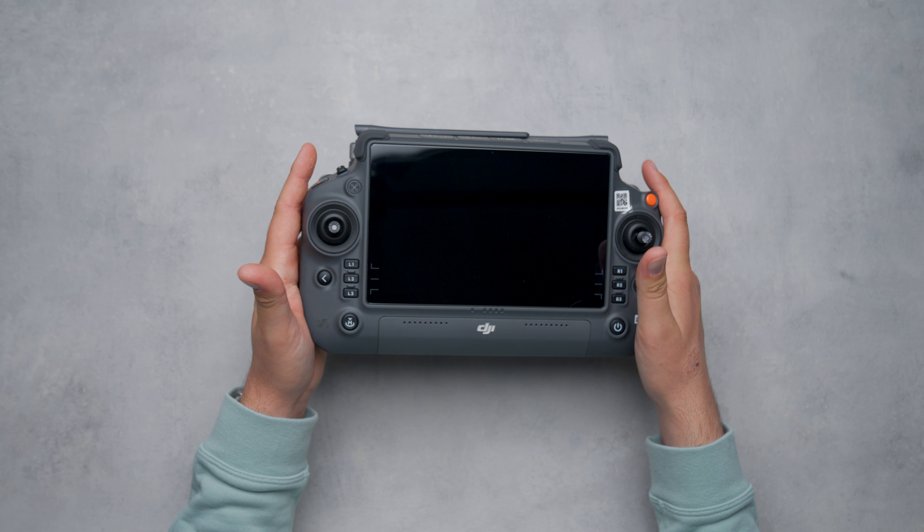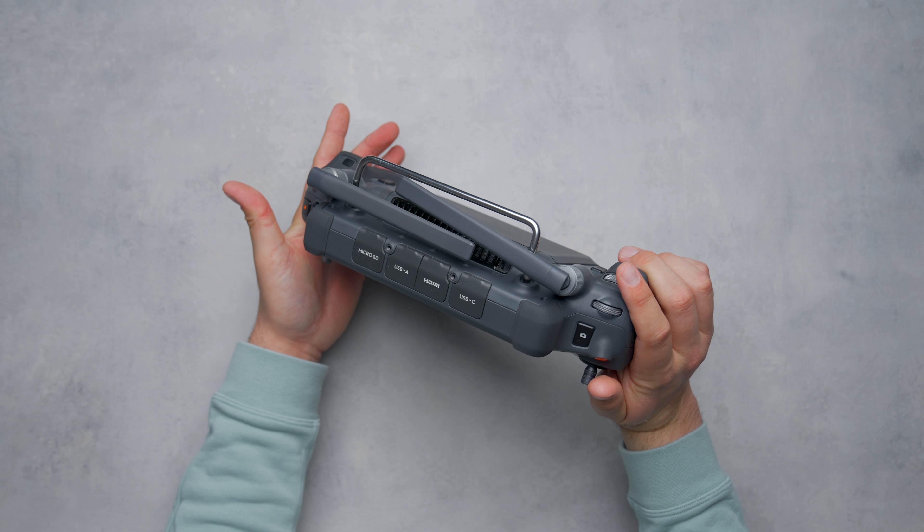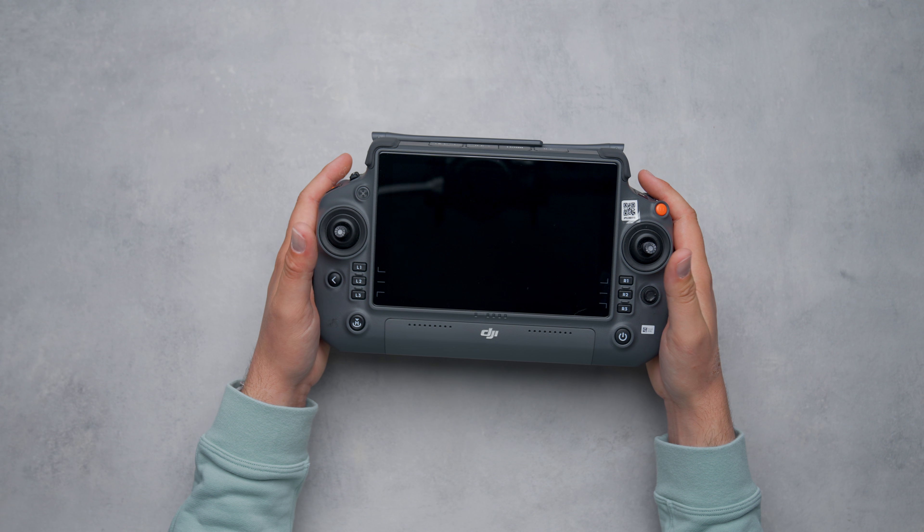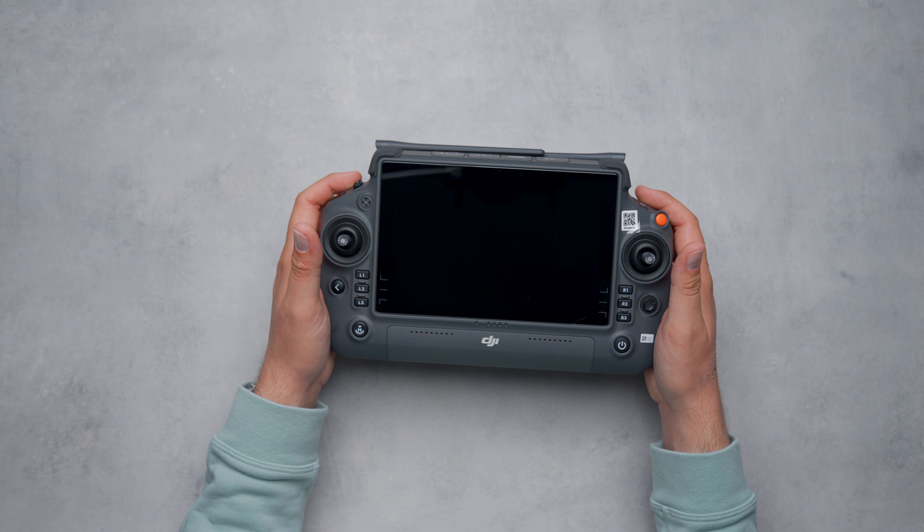This is the first true enterprise-designed remote for DJI's commercial drones, as all the previous remotes were just sourced from consumer drones and were sometimes modified in a couple of different ways. This remote has a lot going on, so I figured it deserved its own video to go over what it can do, share some of my favorite features, and give my thoughts on flying with it.